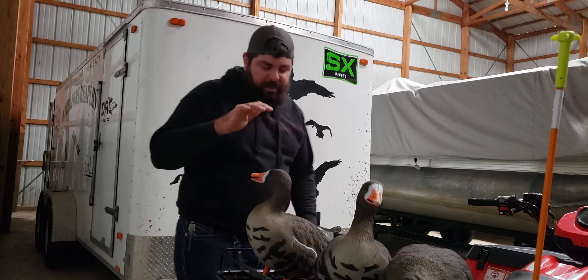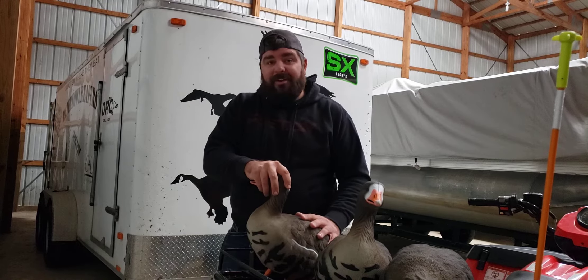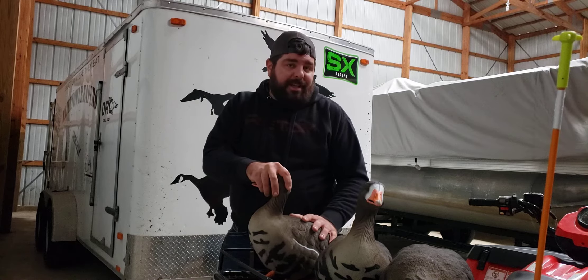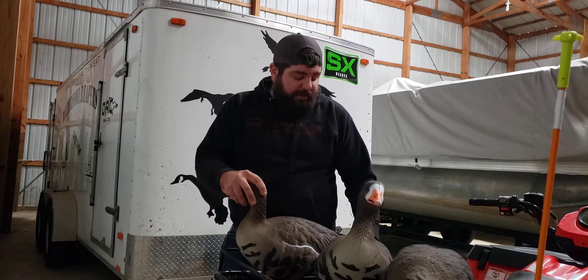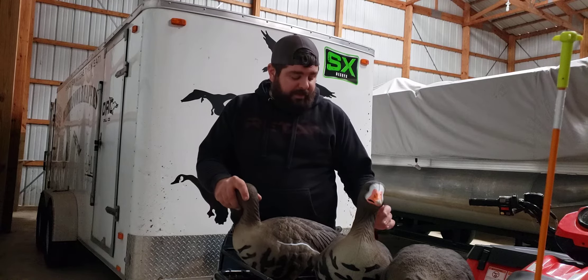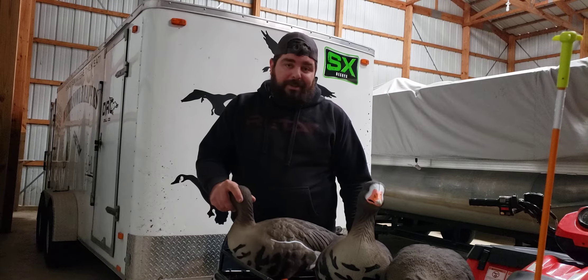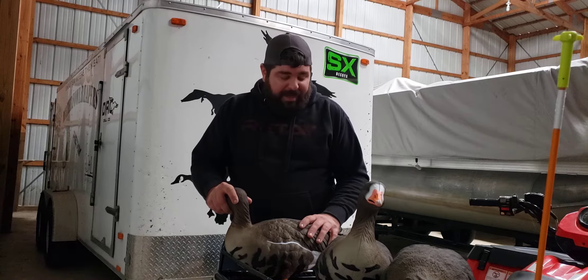This is the video on the SX Decoy speckle belly. These are the painted decoys — I don't have the flock, but they do come in flock. They also have speckle belly floaters. If you're interested, go ahead and look them up on SXdecoys.com, or SHIELD has them in stock too. If you want to check them out in person, go check them out at SHIELD. But this video is going to focus on the painted decoys.